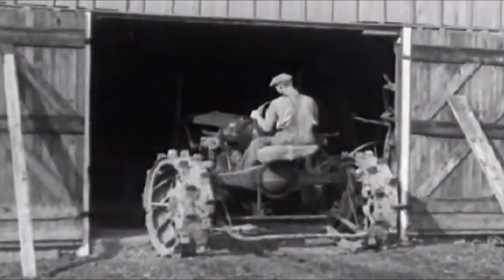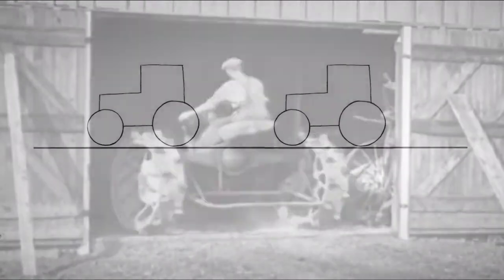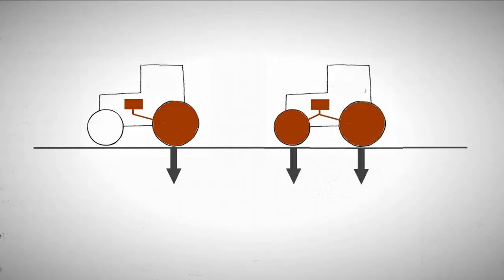Otherwise, measures must be taken to improve the drive wheel's traction using other methods. In standard wheeled tractors, only the rear wheels act as drive wheels, and the traction weight equals the load on only this pair of wheels. If the front pair of wheels is also driven, the traction weight will equal the weight of the entire tractor. Thus, with a 4x4 tractor, the desired traction can be achieved with less weight.